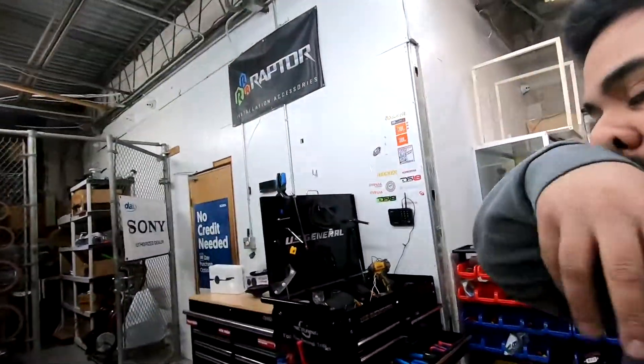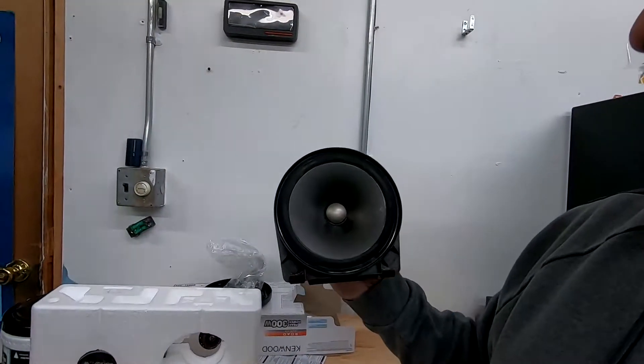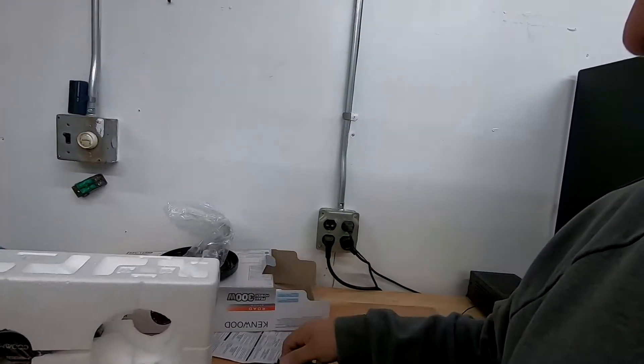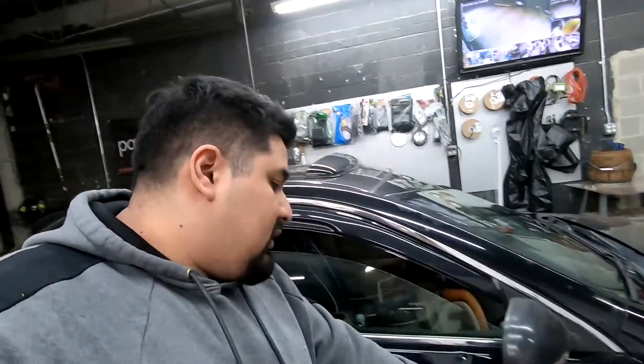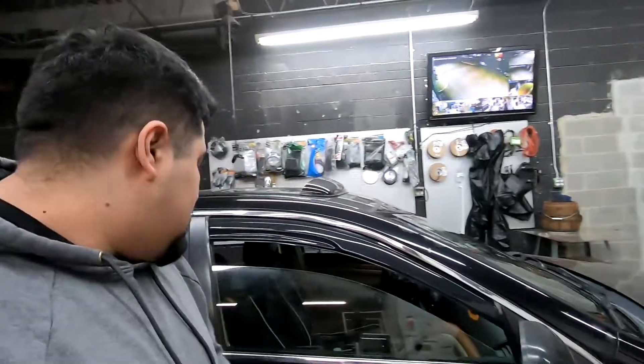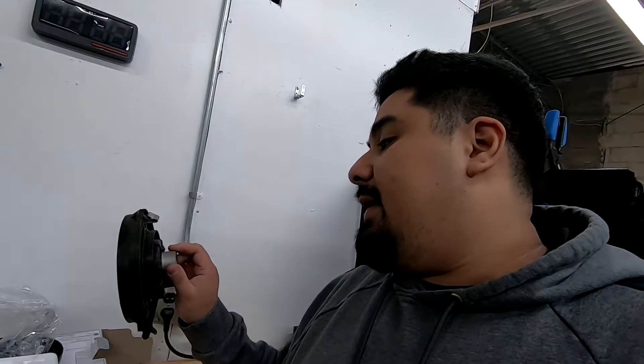Let me show you the factory speaker, what it looks like. Here's your factory speaker and here's your little tiny magnet. This is a 4 ohm speaker. All the speakers in your TSX — your tweeter, your component speaker set in the door, your other speaker in the door, and your rear speaker — are all 4 ohms, including the tweeter. They're about 20 watts RMS per channel, so just when you're looking at replacement speakers, make sure you stick to that.